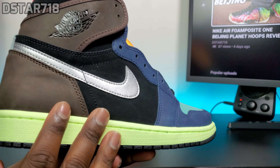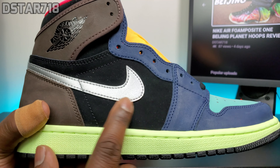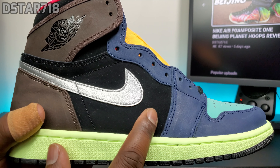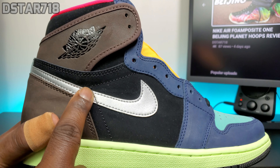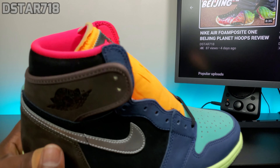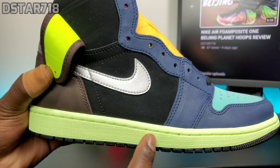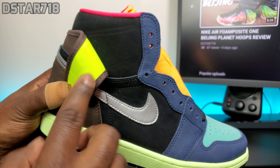Then going to the back — the back you have that brown, then you have that black Nubuck or suede, a silver swoosh, black Air Jordan Wings logo. Behind the flap you got like a highlighter green. The green behind the flap is different from the midsole — you can see it's way brighter.